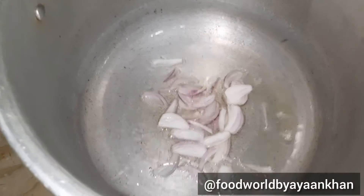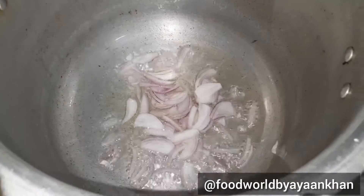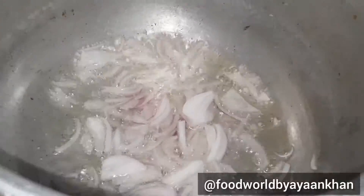In old Lahore, this is the biggest dish. You can also make this dish at your home. You don't need to go outside because of this. You will get a lot of food.